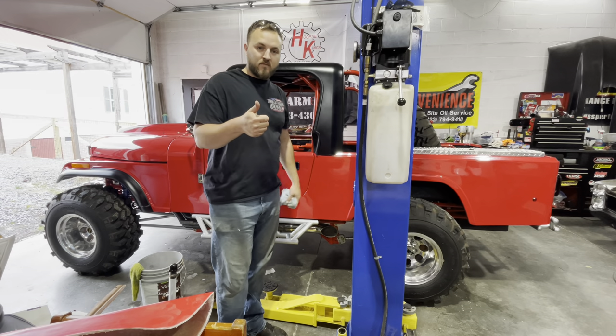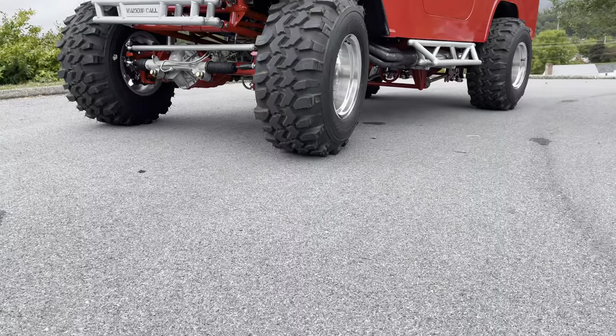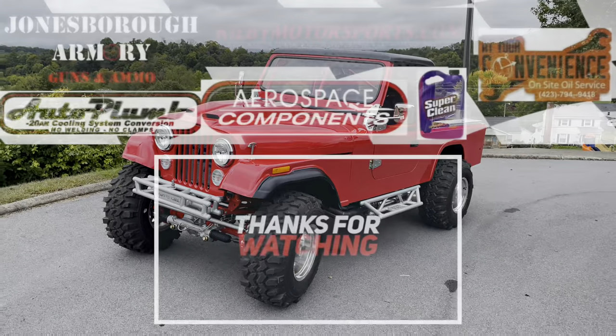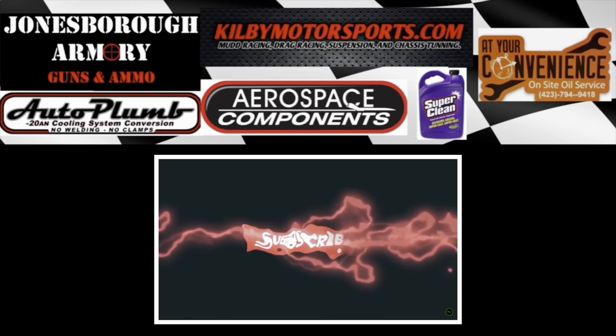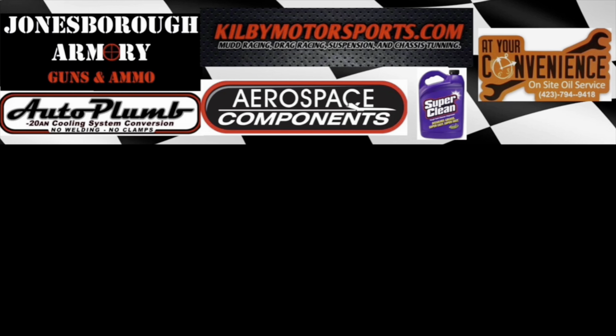That's it — thanks for watching. Make sure you're subscribed to the channel, and don't forget to go to killmercysports.com where there's all kinds of merch and high-performance products. Big shout-out to our sponsors and partners — until next time, have a good one.